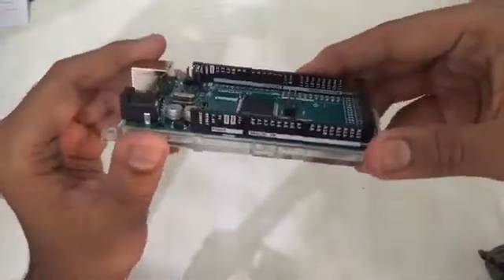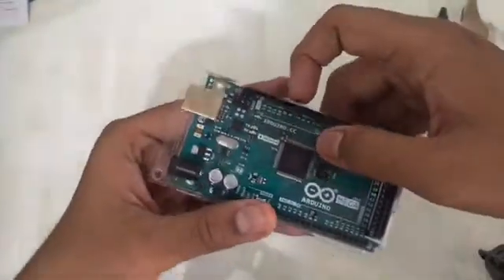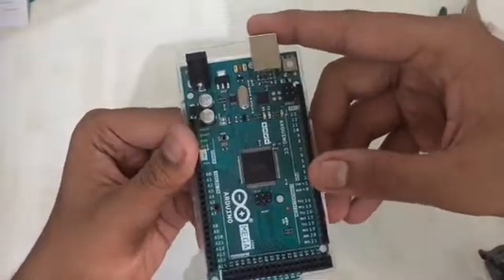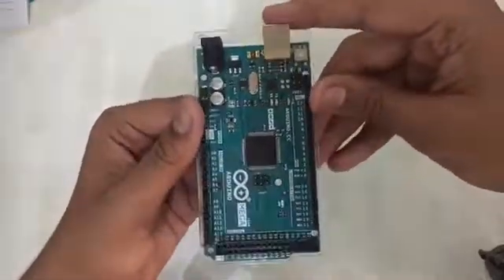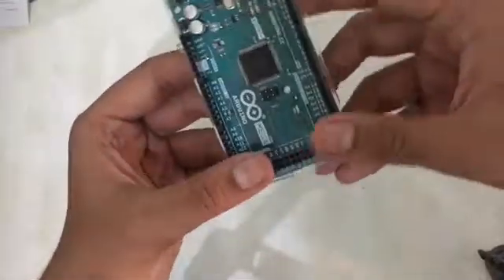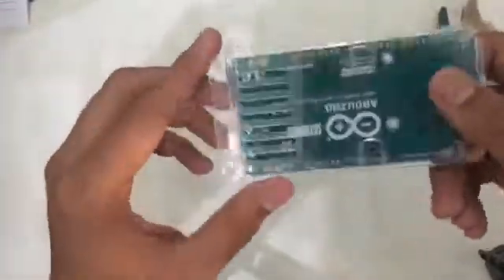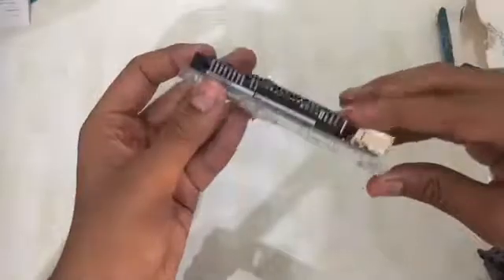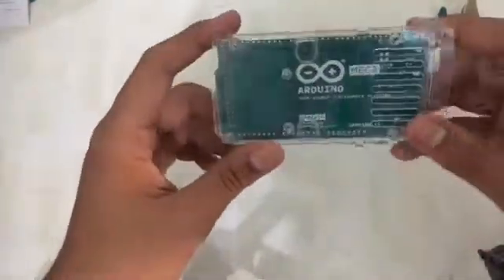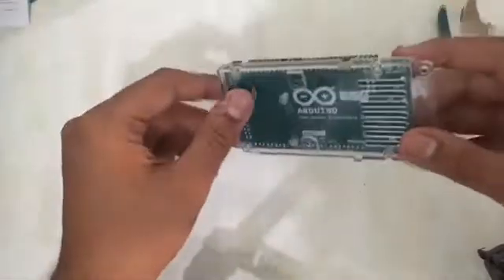Then we have the digital pins over here. These are also digital pins — these are PWM pins, up to 14 including pin 0, or 13 not including pin 0. Here we have the analog pins. These are the casing of the Arduino — you can remove it if you want, but I never remove it as it gets dusty.